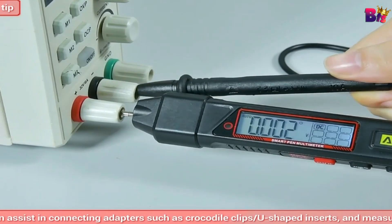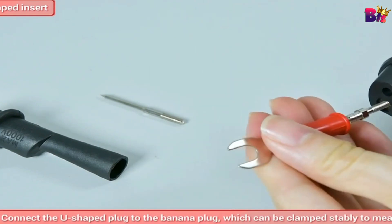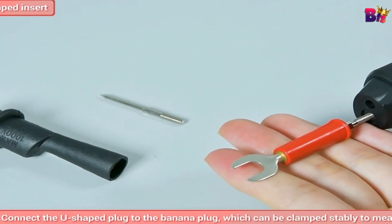The Aneng A3006 multimeter pen is a must-have tool for anyone working with electronics. It's efficient, reliable, and user-friendly. If you're interested in getting one for yourself, check out the link in the description below.